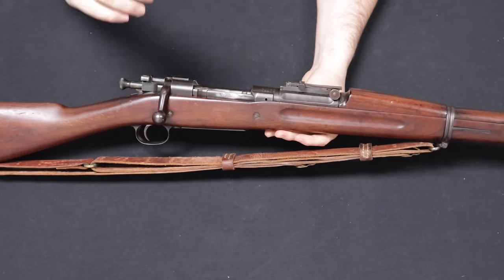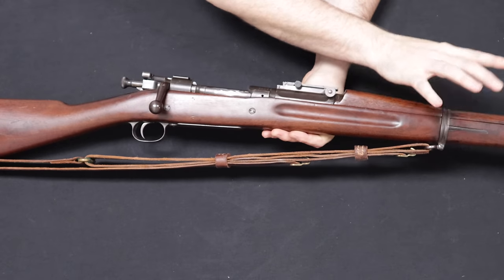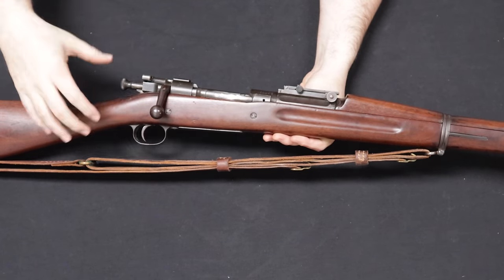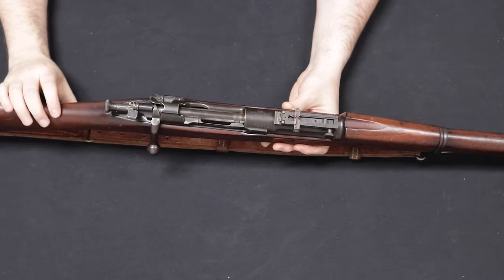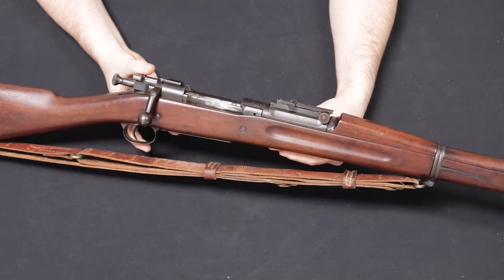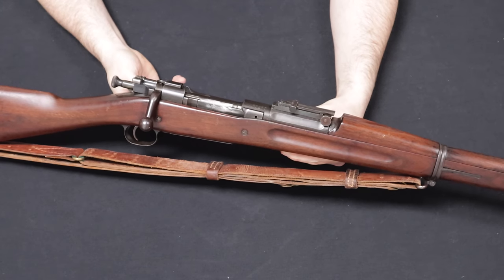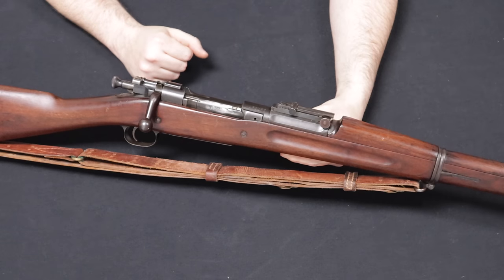By 1903, they had more or less landed on the design — the 1903 rifle with a thin-profile magazine. The handguard visible here is actually the 1905 revision. Springfield was commissioned to manufacture about 400 rifles per month, and Rock Island Arsenal was also commissioned at about 125 per month, both staying on schedule.